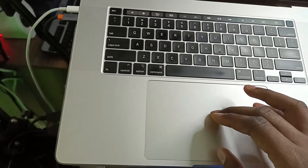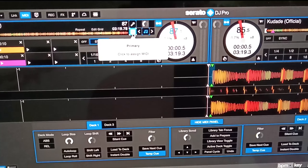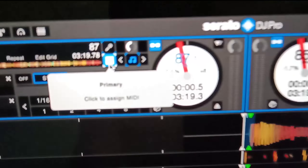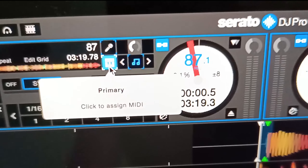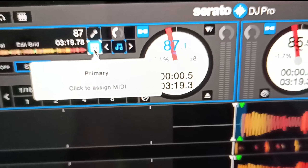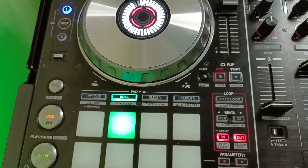Now assign the next one for instrumental. Again it says 'Primary — click to assign,' so click on the instrumental option. Then on your controller, click the button you want to use for that. Just like that, you've already mapped it.